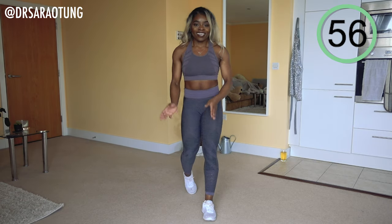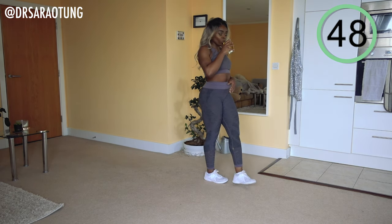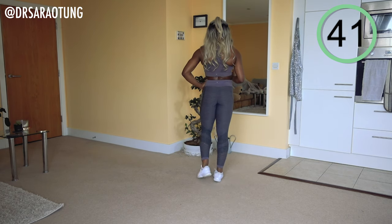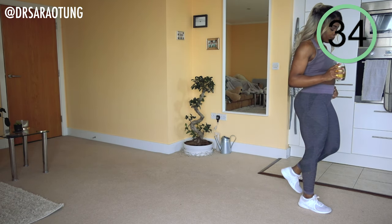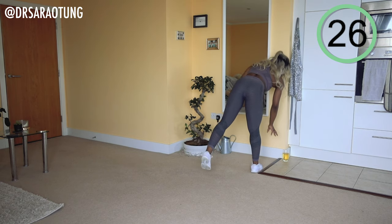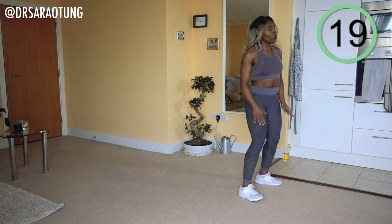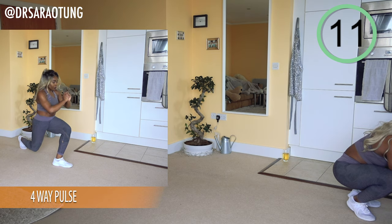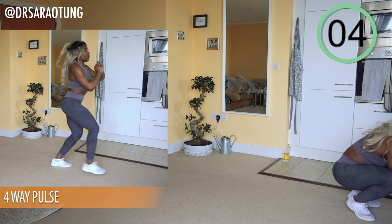Relax for a minute — we're halfway now, feel free to grab a drink. Let me know in the comments how you're finding it — which variation are you doing, which move have you found the hardest so far? Feel free to stretch anywhere that's feeling a bit tight. We have a few extra seconds of rest here because I actually messed up the timer, so you're welcome!